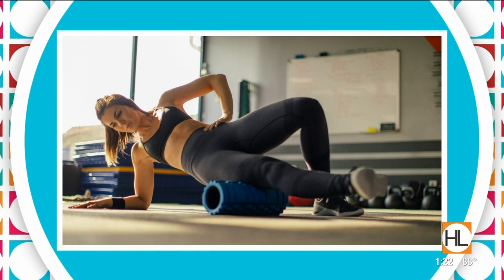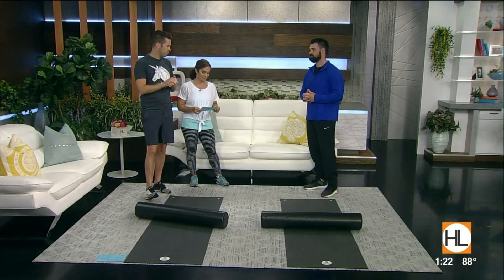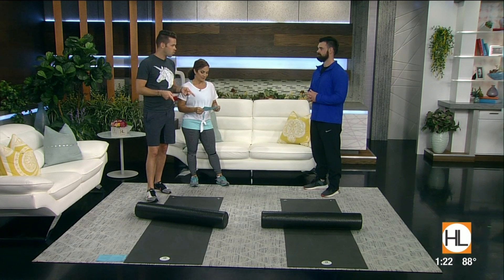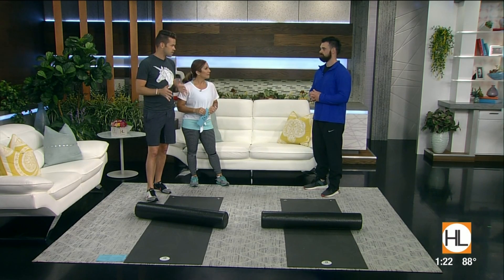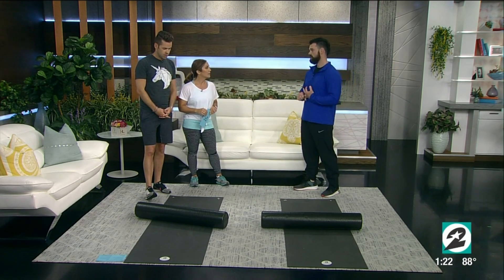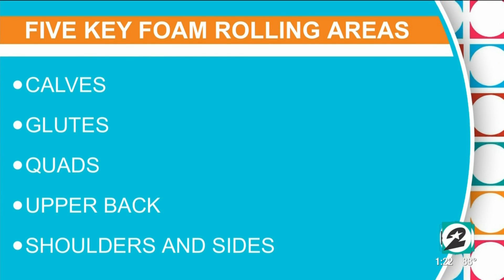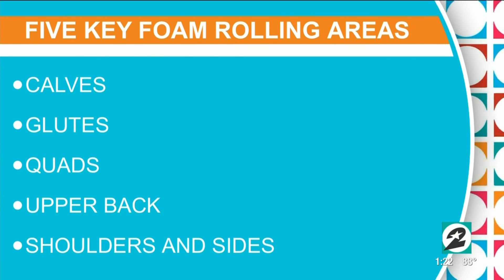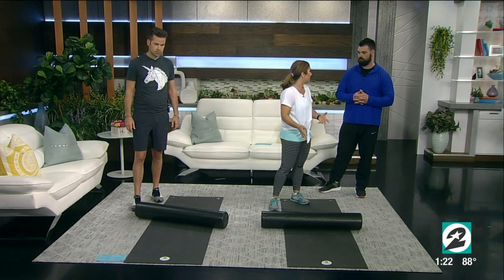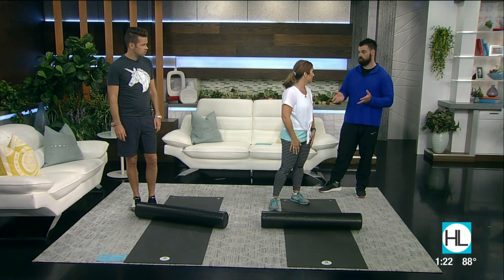It's also called myofascial release — so if you've heard that term, foam rolling is the same thing. It can feel good, it can also be a little bit painful, but we're ready to try it. Today you're going to walk us through a few different ways we can do this. Yes, we're going through a couple of essential muscle groups — we're going to start with the calves, work to the glutes, then to our quads, and then two different portions of our back. Here's our foam roller, and this is a not super pricey piece of equipment. Probably one of the cheapest pieces you can purchase — you can get it at any sporting goods store or even a superstore like Target.